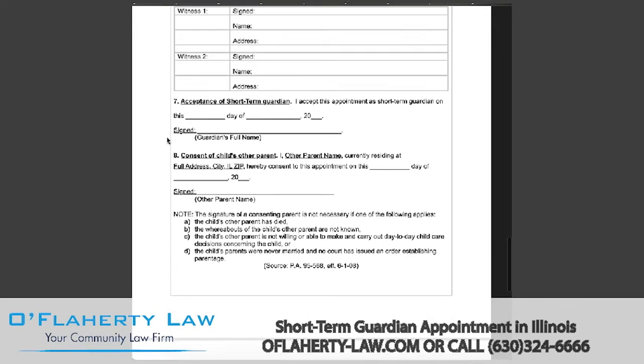Section seven should be filled out by the guardian. This will be how the guardian is stating that they are accepting the short-term guardianship appointment. Add the date in which you are signing and the guardian's signature.